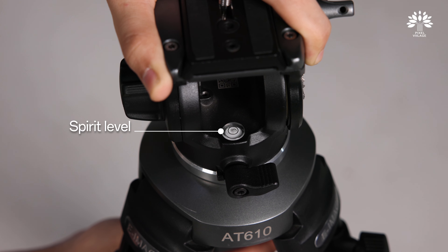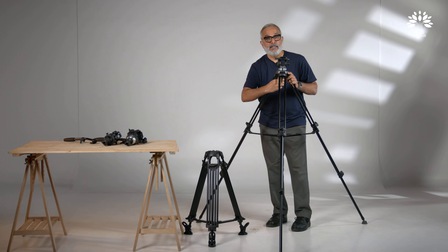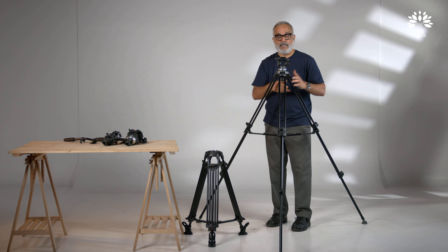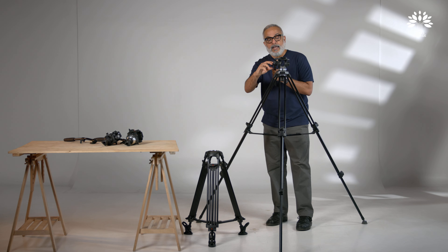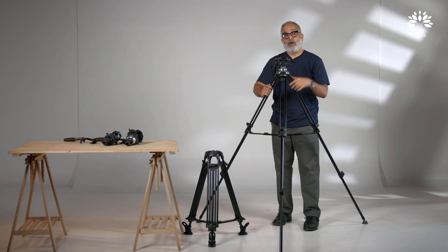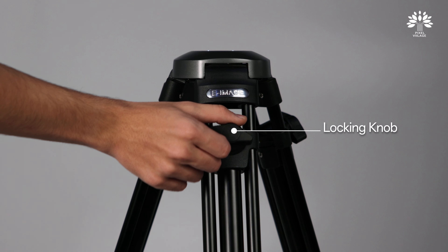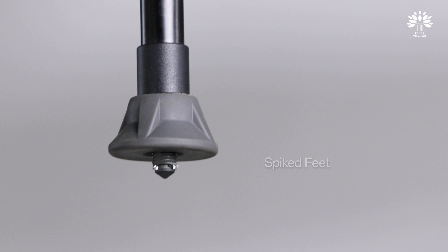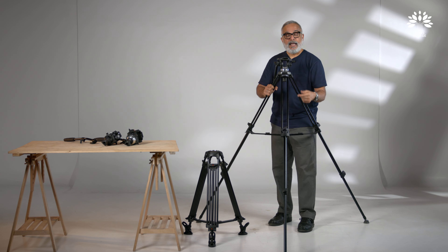To adjust the level, you have a spirit level on the back — keep it to its zero-zero position, level it, and tighten it. Don't over-tighten it — very, very important. You'll also require a pan-tilt handle, which goes in and gets fixed through a Rosette grip. This particular tripod, the AT610, is aluminum with a 65mm bowl, a mid-level spreader, and a locking system. It also has spiked legs — when you work on a flat surface, use the rubber feet; on an uneven surface when you need more grip, pull out the rubber feet and use the spike.